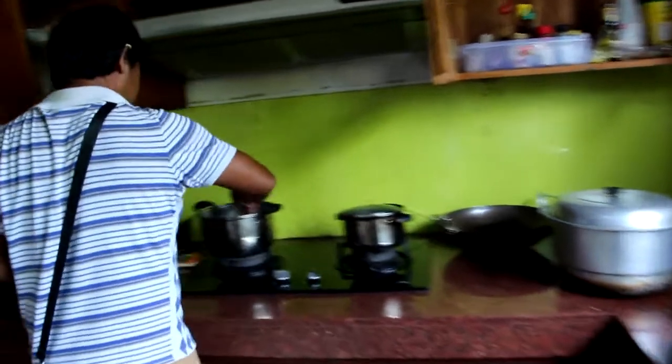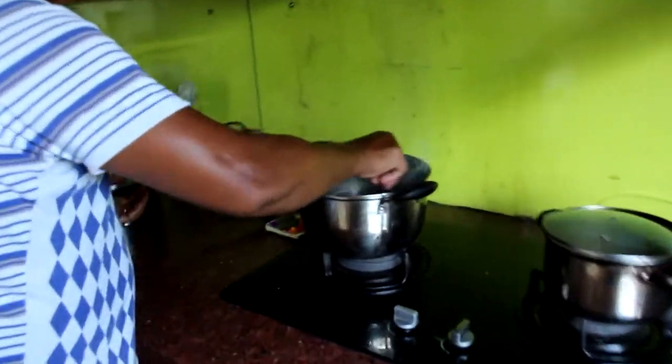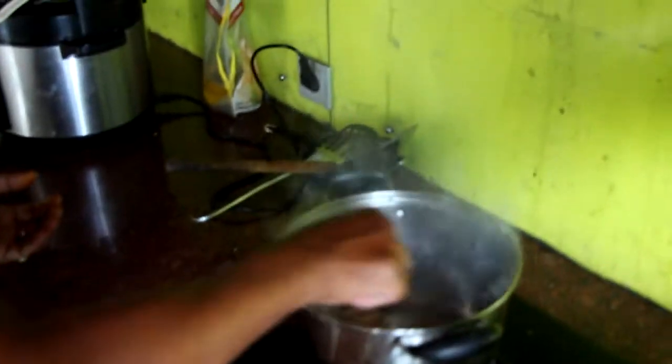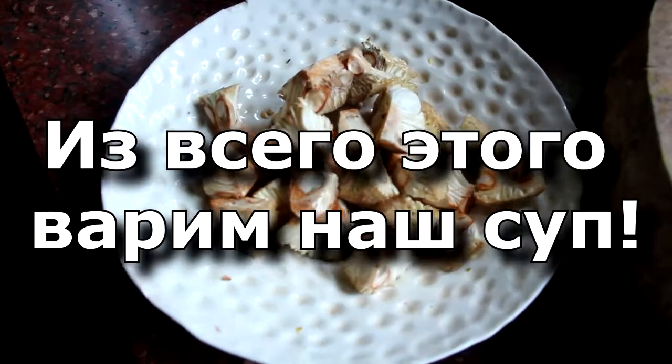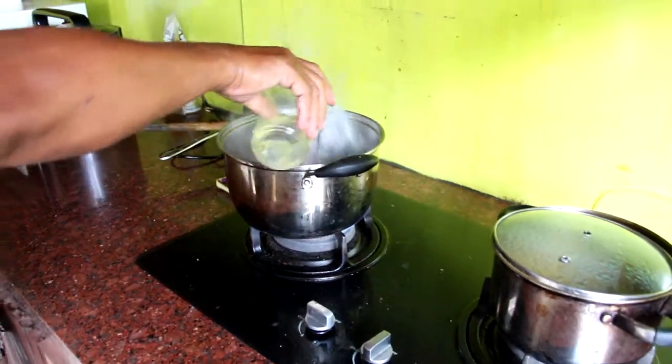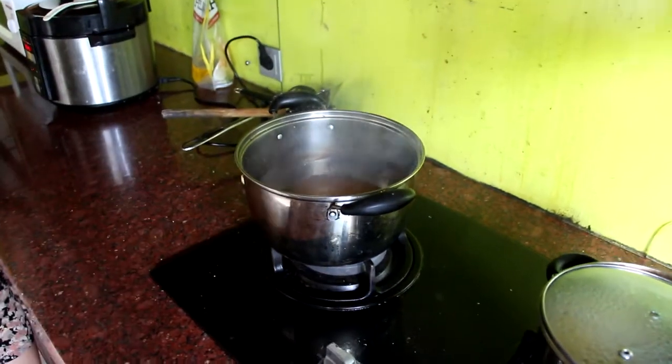You can put the oil and sauté first before you put water. Water, yes? Yeah.